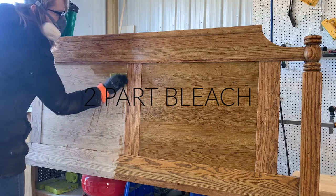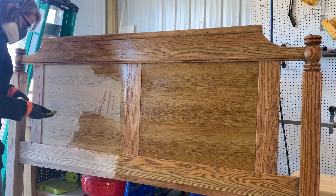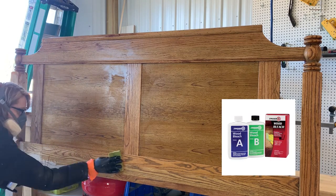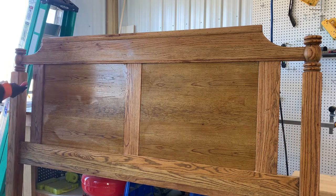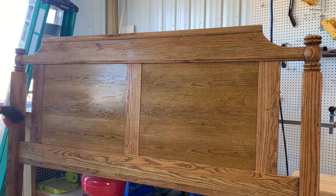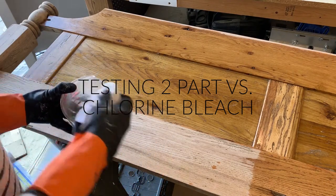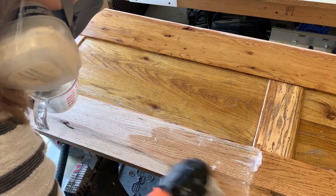Next, I used a two-part bleach that goes on in two steps. I purchased Zinsser, which you need to apply in two parts. I applied Part A with a sponge, let it sit for about 15 minutes, then applied Part B with a separate sponge — it's important that Part A does not dry or the reaction will not occur. Just to test the differences, I left the bottom left of the back of my footboard to use regular chlorine bleach on it, wiping it on with a rag.